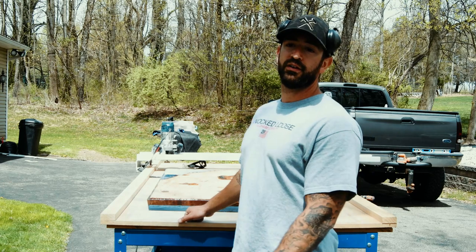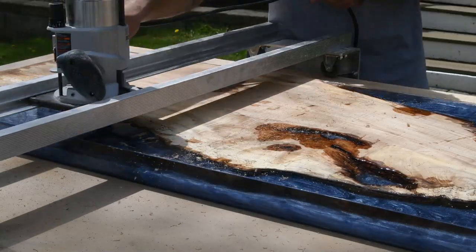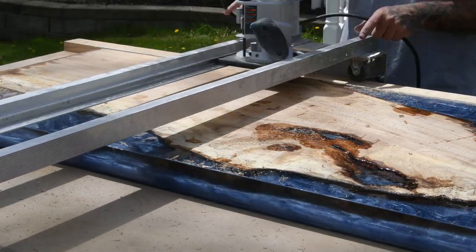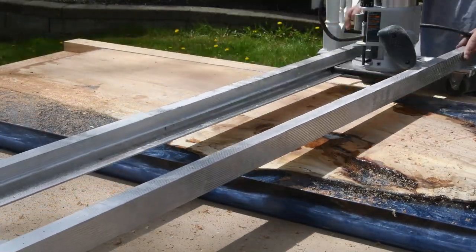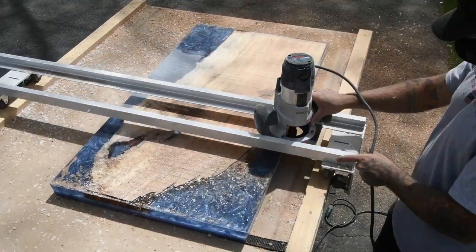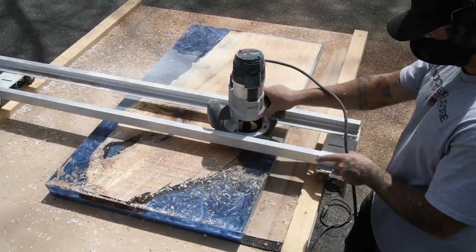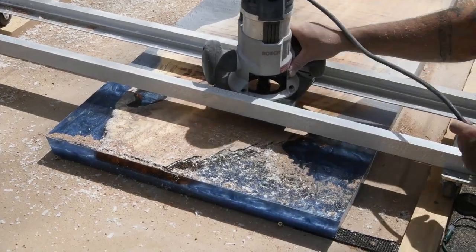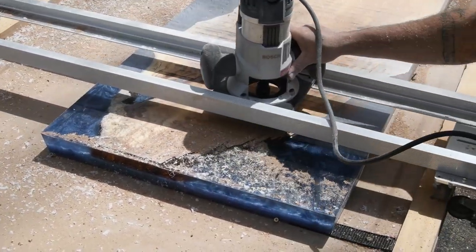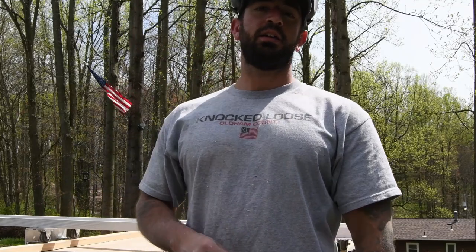This is not the funnest part of this build because you get extremely dirty and it sucks — I'd rather have a CNC machine, but you got to make do with what you got. The mess has been made, table's flat top and bottom. Next step, we're gonna cut this thing to final dimensions.